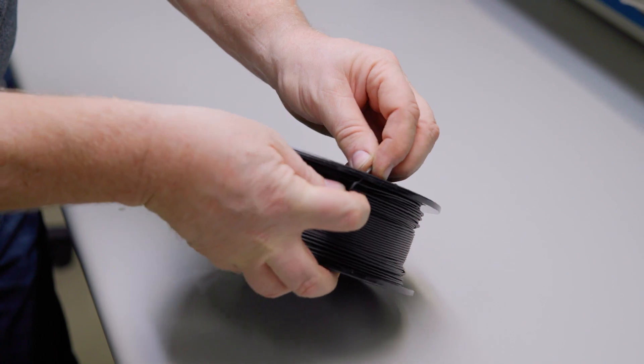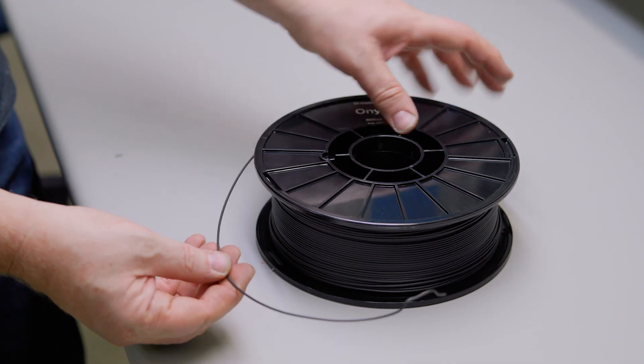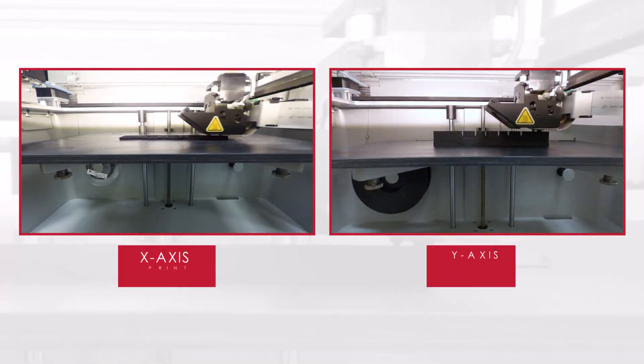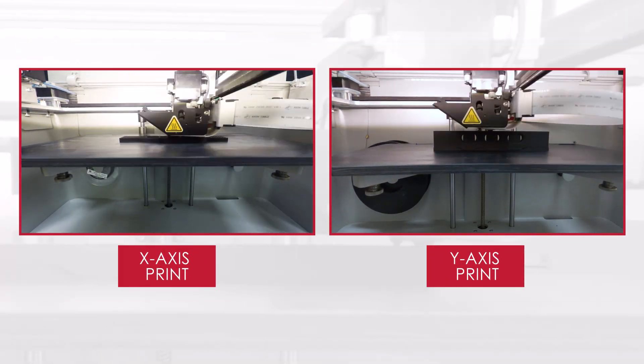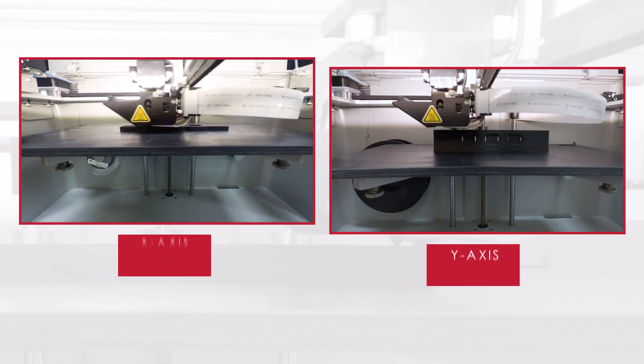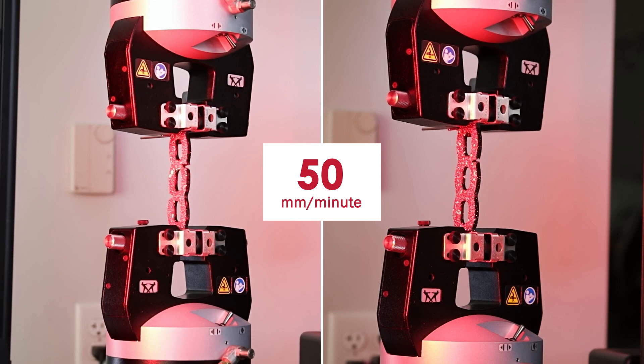The specimens were printed using carbon-filled nylon filament and reinforced with carbon fiber. We printed in both the X and Y directions to show the difference in results when print orientation is changed. These specimens will be tested in tension until failure at a rate of 50 millimeters per minute.